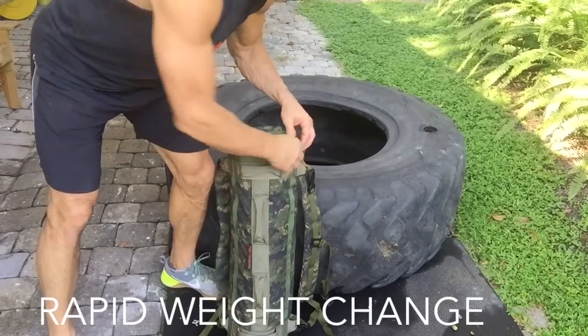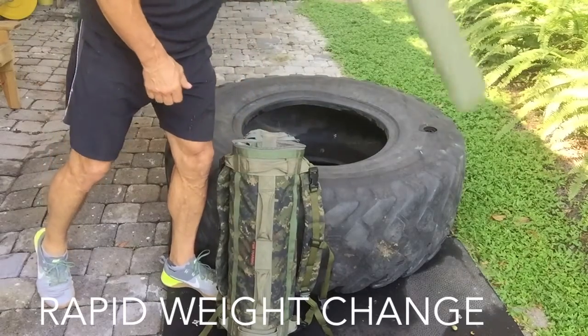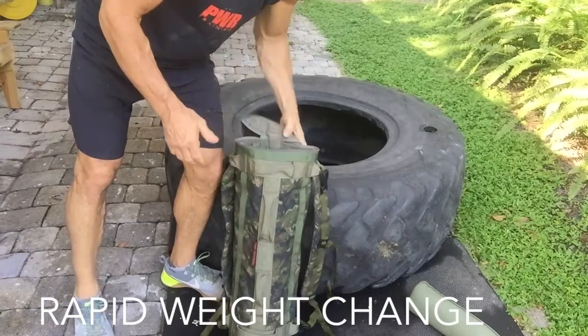For this PWR workout, I'm going to use a 40-pound PWR sandbag. But if the weight gets too heavy, all I got to do is unzip it from the end — because that's how these bags work — take one of the tubes out, drop the weight, and continue the workout.